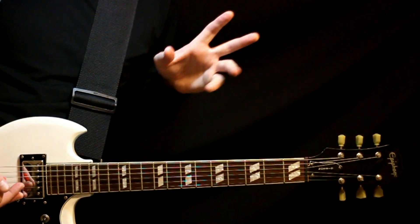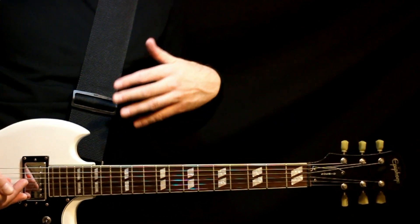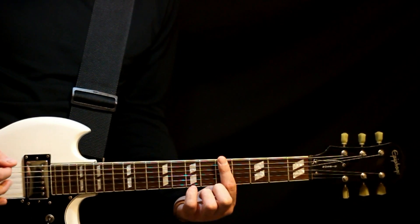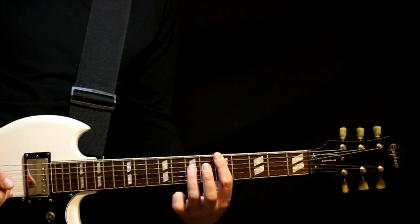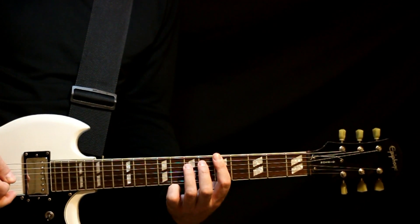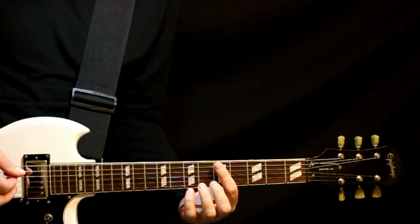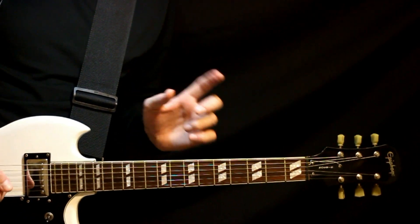Now comes the ending for that section of the first guitar — and this is what varies, just very slightly. The initial ending, which happens most often, we slide up to fives and pick back and forth: D5, A5, back to D5. Then we have the 7th fret ready to go on that D, coming from the 3. We pick up through it twice: 7 on the middle D, 5 A, 5 low D — do that twice. Then we finish by doing 5 on the middle D, 5 A, 5 low D.